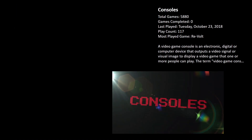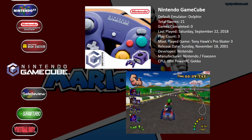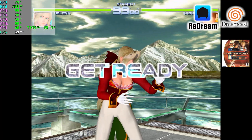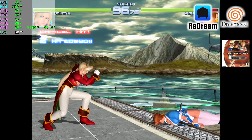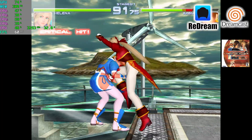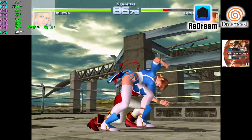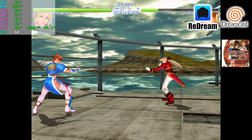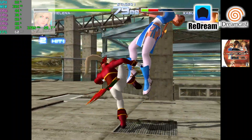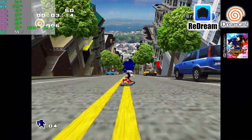First up we're going to test out some Dreamcast using the ReDream emulator at 1080p. I could go higher but 1080p looks great for Dreamcast — it definitely looks a lot better than the original console. We're at a constant 60 FPS with Dreamcast; this machine is not going to have any trouble with this emulator. I'll show about 20 or 30 seconds of a couple more Dreamcast games before moving on to another emulator.